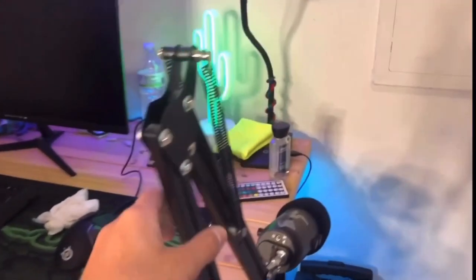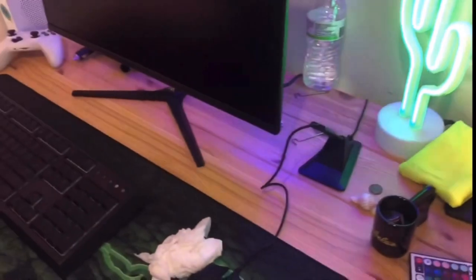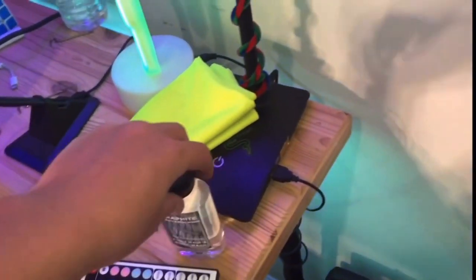All right, so this is my old setup. I got the Blue Yeti — I think it doesn't work with the Xbox so I have to wait. But here it is, kind of a mess. Cheap IKEA wood, I got all this junk on here, so yeah.